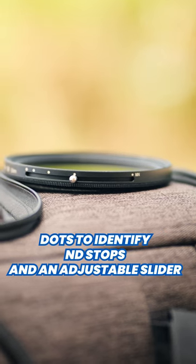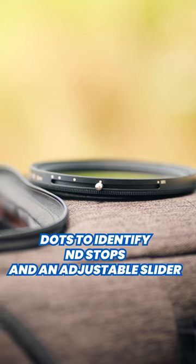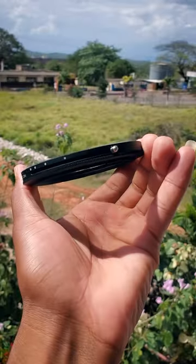There are dots on the side with a slider that shows you the exact stop of ND that you're currently using, from 1 to 5.